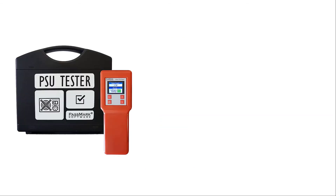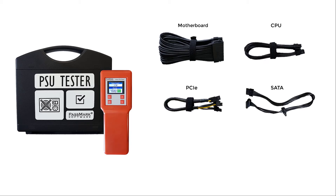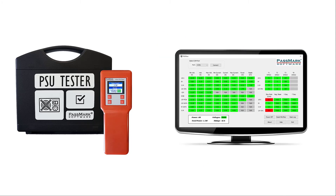This product comes supplied with five cables that connect to your motherboard, CPU, PCIe, and SATA, plus a USB A to B cable for connecting the tester to your PC. With the included software, you have everything you need to get started in troubleshooting your PSU.